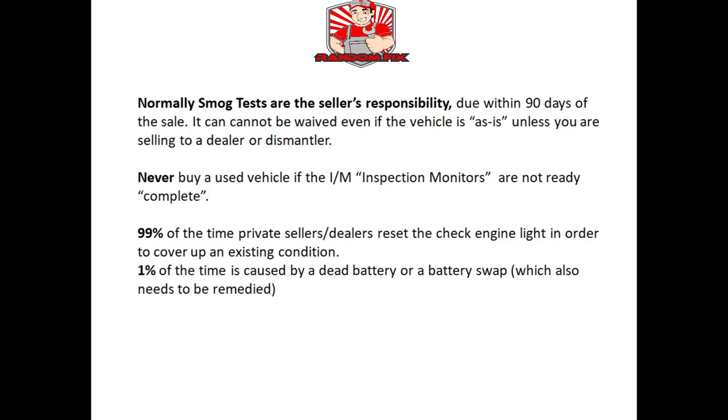Even if you write 'as is' on the title, that doesn't really mean anything — if it goes to court you're most likely going to lose unless the buyer is a dealer or dismantler. If you're a buyer, never buy a vehicle unless all the inspection monitors are ready. 99% of the time if the inspection monitors are not ready, it's because somebody erased that check engine light on purpose to cover up an existing issue. The other 1% is caused by a weak or faulty battery, but you still need to find out why that battery is dying.